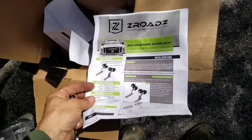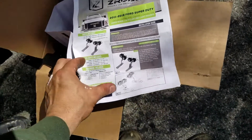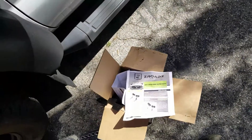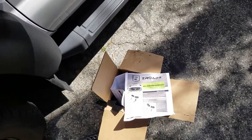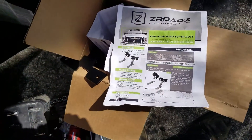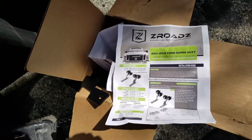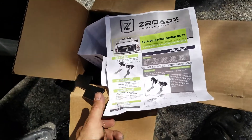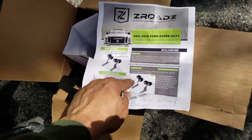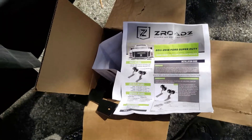Hey guys, welcome back. I want to do a review on these Zrodes dynamic LED mounting solutions. These are brackets — I had similar ones bolted on to my '04 F350, but I had made those myself with some brackets from a Jeep. These ones are meant for this truck, which is awesome because I don't have to do any bolting into the hood itself. I'm going to be getting a new hood but for now I'll put these on. I didn't buy it with the lights because I want some more powerful lights, so I'll be doing light shopping next.